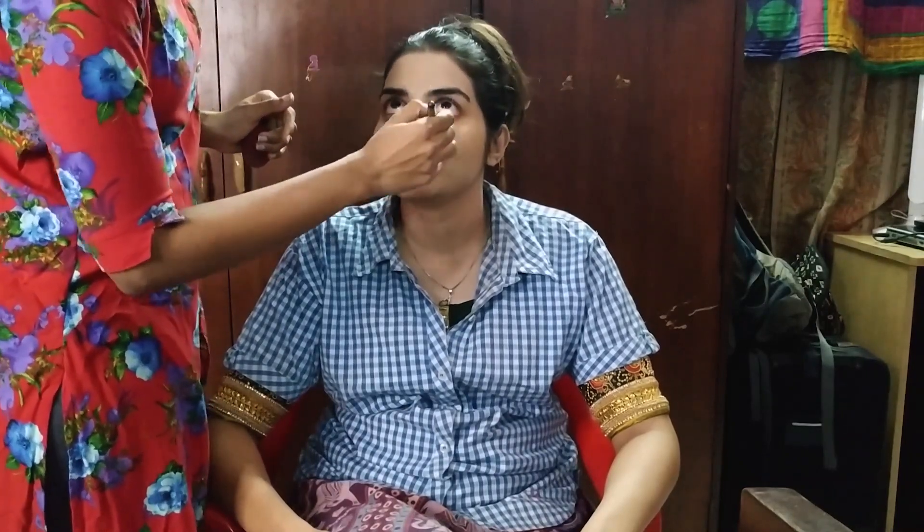Next, apply concealer and do the highlighting.